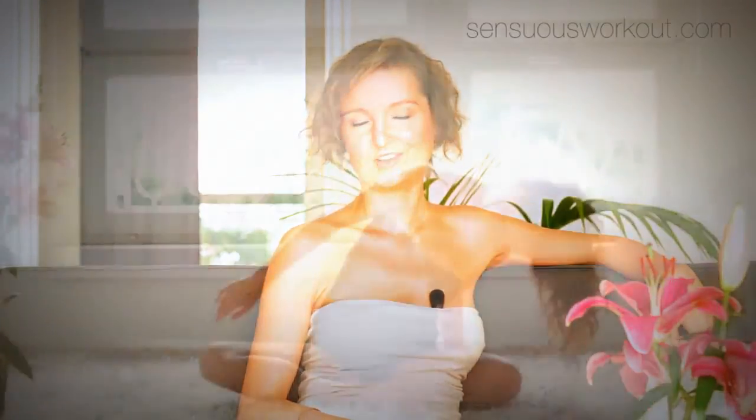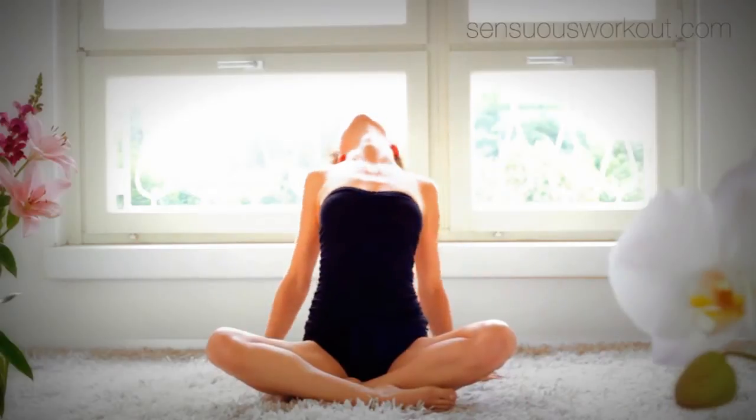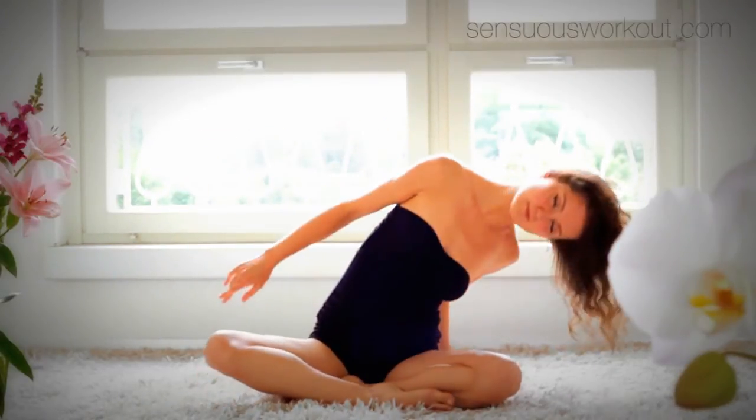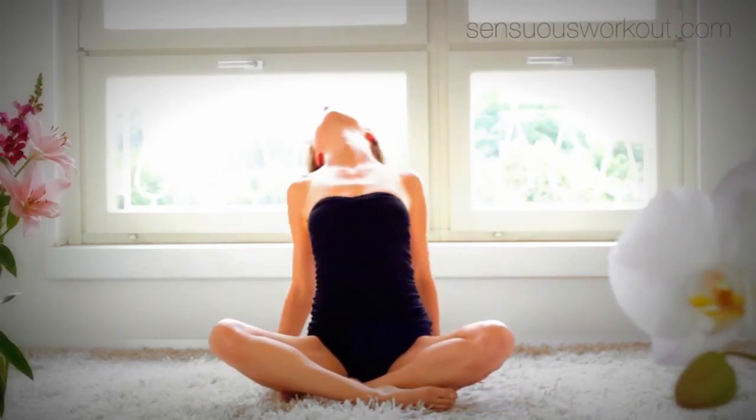Then there's also a five-minute workout in a sitting position. You can easily implement this into every busy day, or you just do it in the evening to re-energize and unwind.